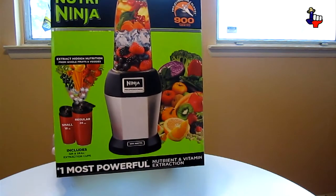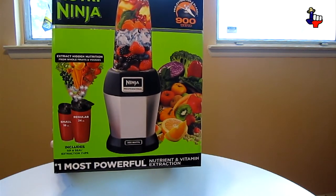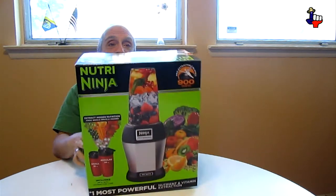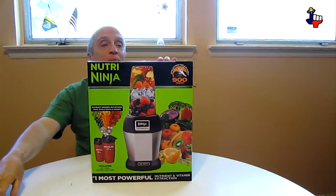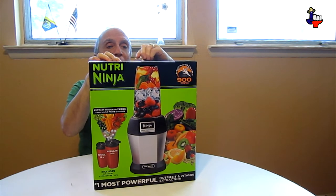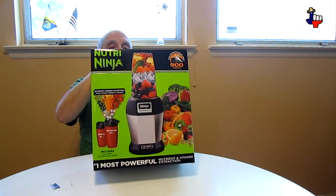Get a better view! There's the Nutri-Ninja! I wonder if it comes with all that fruit and other goodies on the inside. Let's open up and see. Once again, my trusty, rusty razor to get to the tape and seal the opening of this.